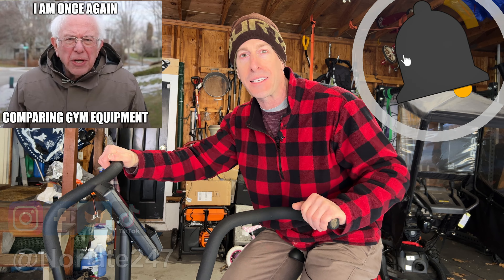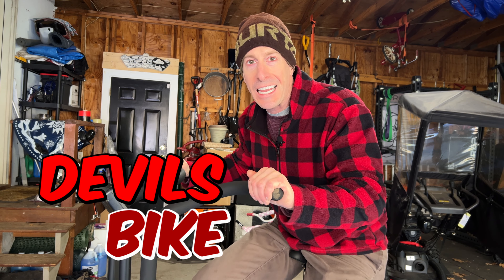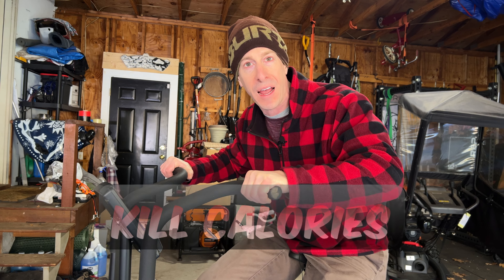If this is your first time to the channel, welcome aboard. I review new pieces of home gym equipment every week. For those of you not familiar with an air bike — also known as an Aerodyne, an Echo Bike, or my personal choice, the Devil's Bike — it is a brutal piece of cardio equipment designed to kill calories and absolutely burn fat.